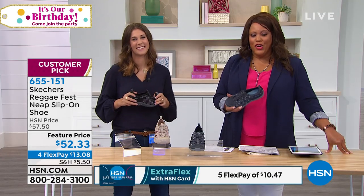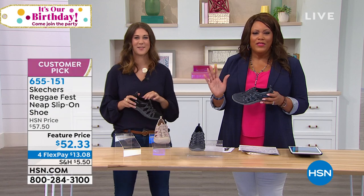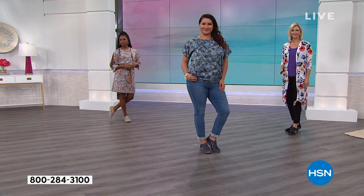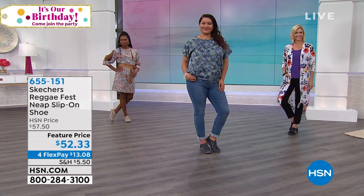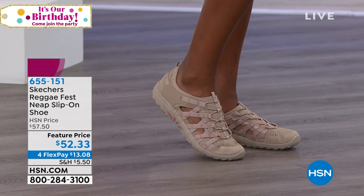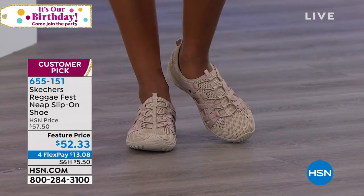So I hope you apply for the HSN credit card. This is your day to do it — get $25 off the snandal, so it's going to be in the $20 range if you do that. So $25 off any item in this hour, whether you're shopping today. Get the HSN credit card — search HSN card at hsn.com or call the number on your screen. And once you get approved, you start saving more money. Why not save more? Right now it's four flex, $13 to get home. Get that extra flex with that credit card.